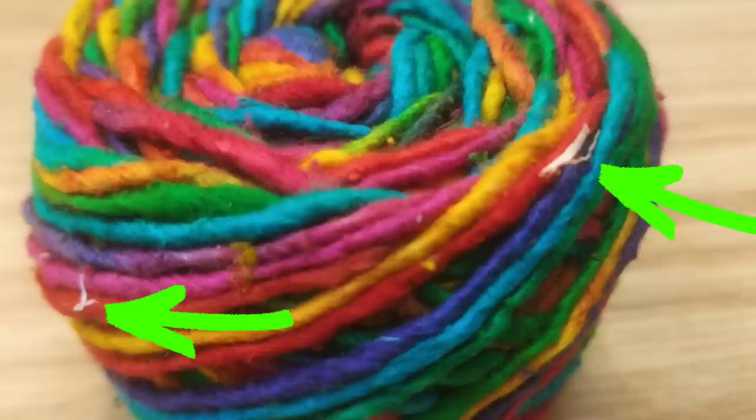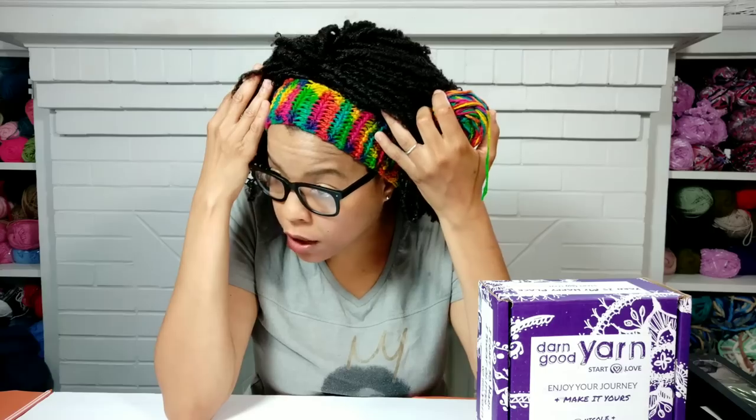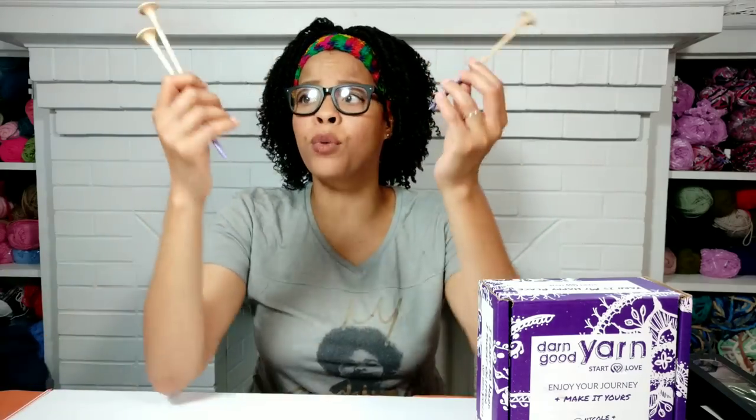The only con I have about this yarn — I'm going to take a half a point away — it had tiny particles within the yarn itself. There weren't many of them; I was able to pick them out, and that's the only con I have for that yarn. I would definitely buy this again. Look at how it works up — absolutely gorgeous colors.